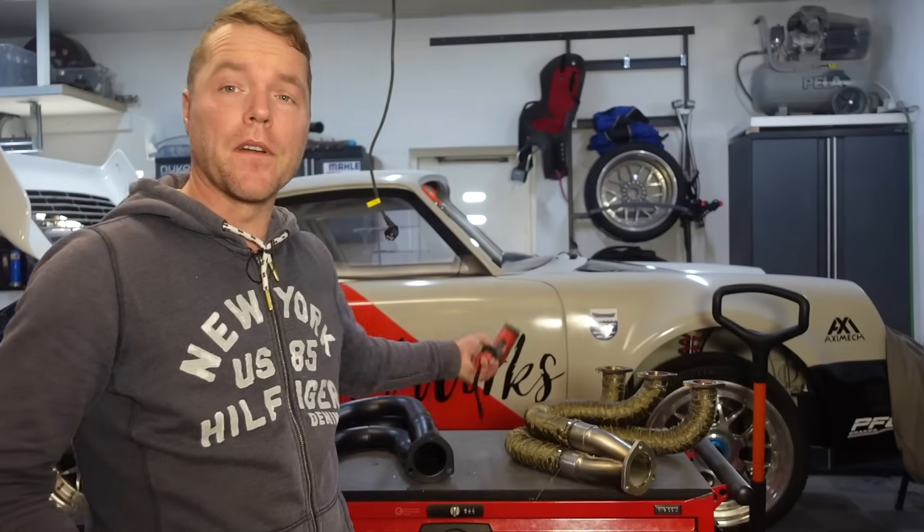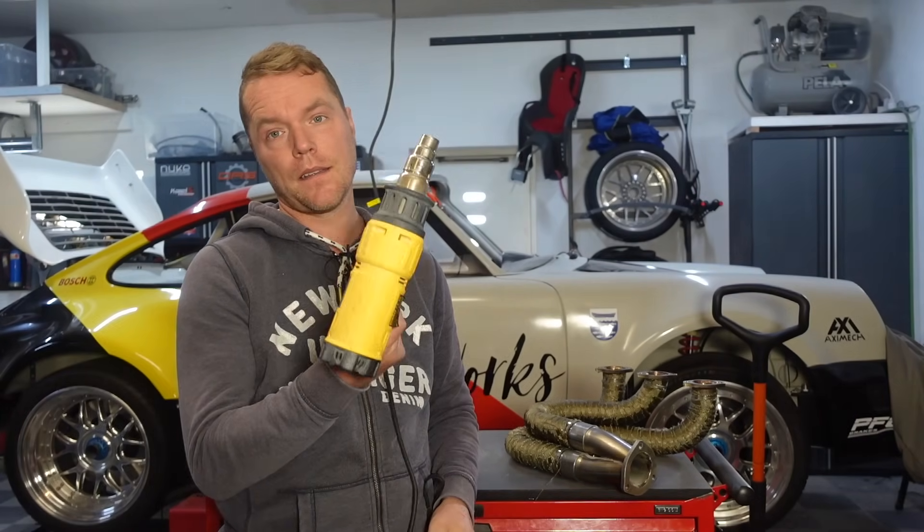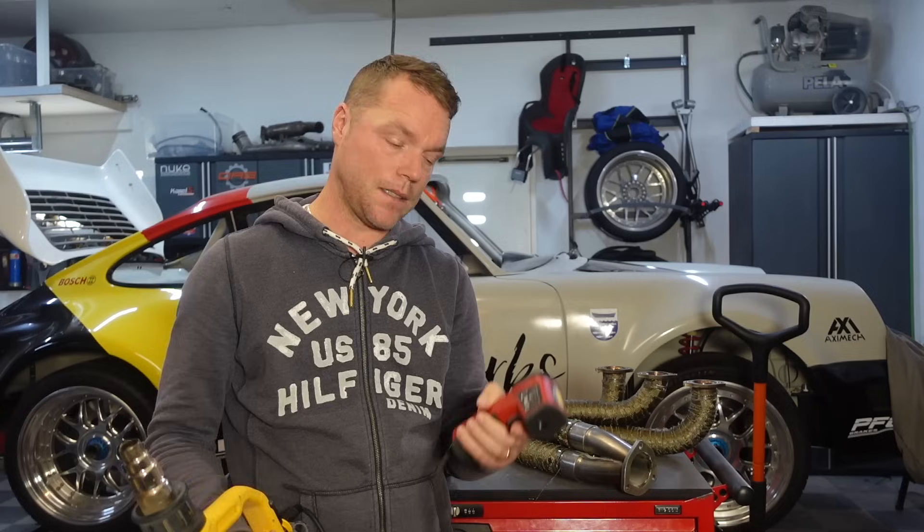What I'm preparing to do today is a back-to-back test between wrapping and ceramic coating. I'm going to do a very scientific test. I have a heat gun here and a laser heat measuring gun. The heat gun will simulate heat generated and the measuring gun will actually take the data. I'm going to test them back-to-back and see what the difference is.